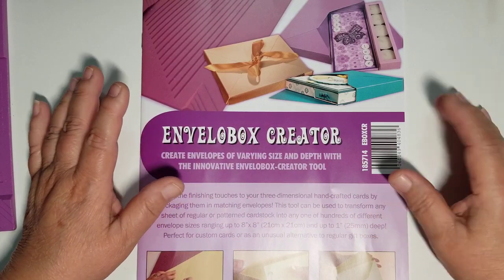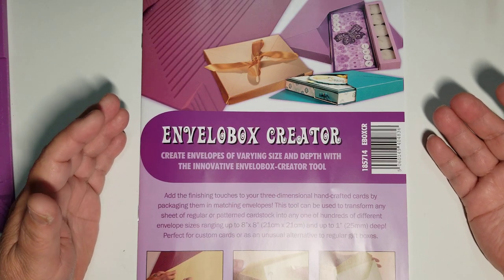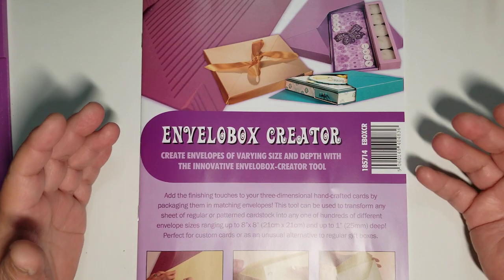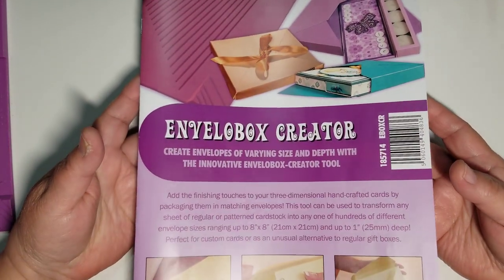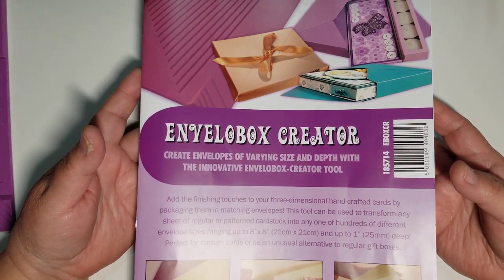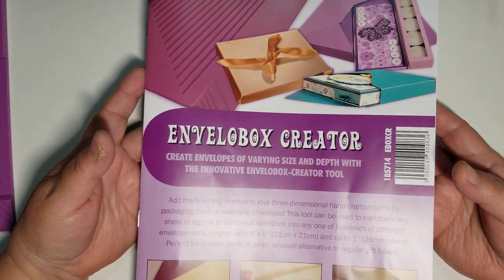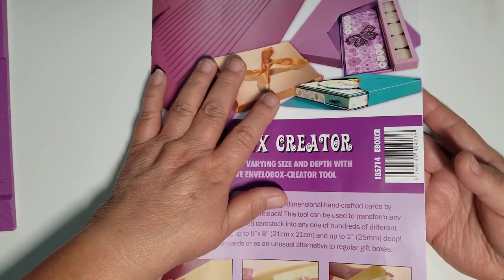I've bought pre-made boxes that work, but it's really amazing when you create a box that's not the standard size and you can make one to fit. That's one of the reasons this sold me. I haven't seen too many people share or use it, but to me this is a game changer. I know We R Memory Keepers has something similar, but this one is so simple — I don't even have to think about it. I'm going to share the box I created and give you a little more information about this product.